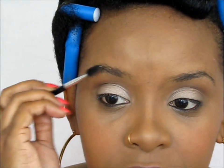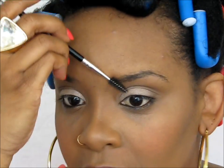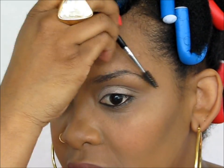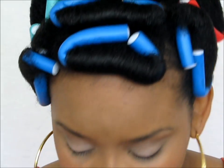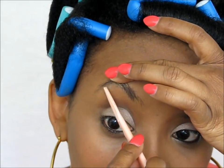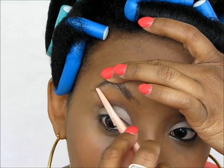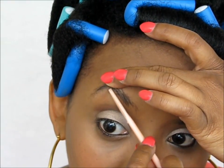I have a new brow routine that I wanted to share with you guys because it's changed just a little bit from my last one. The first thing I'm going to do is cut off any little hairs — I just use a razor, because I like thick eyebrows so it's not like I'm taking a lot of hair off.